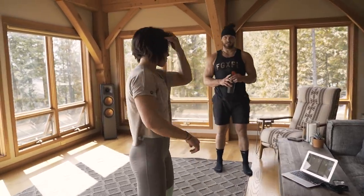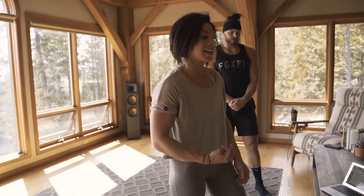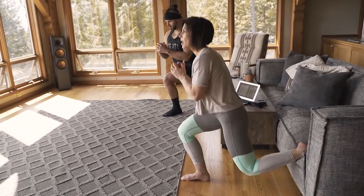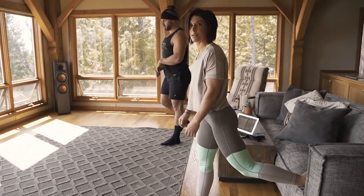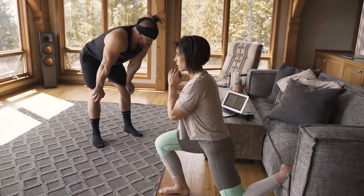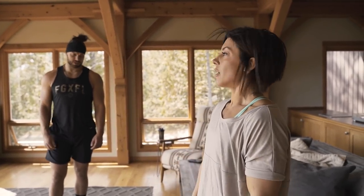Last but not least for lower body, we're doing a Bulgarian squat with three to five pulses. Foot up on a couch, come down and pulse three to five times, then back up — that's one rep. I'm going to do five. Down, pulse, pulse, pulse, pulse, pulse, up. Start with three; if you want extra, do five. 12 each leg. And that's the circuit: three rounds, 12 of each exercise, rest 90 seconds between rounds.